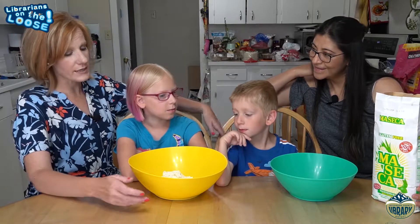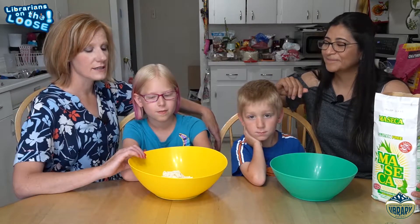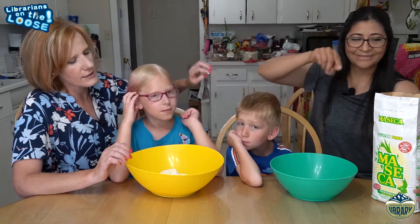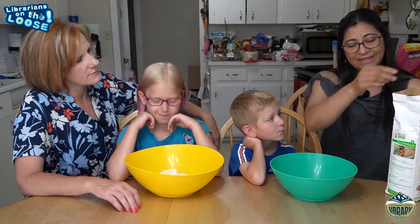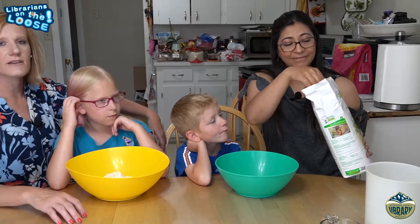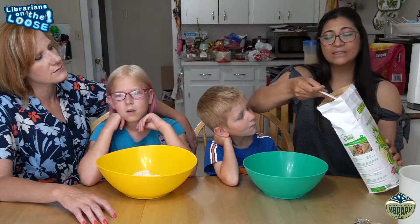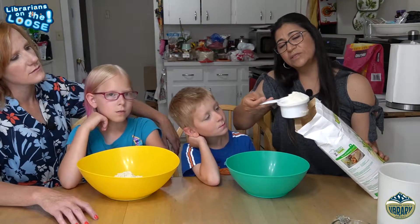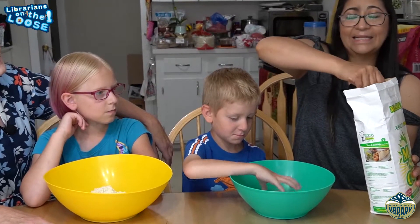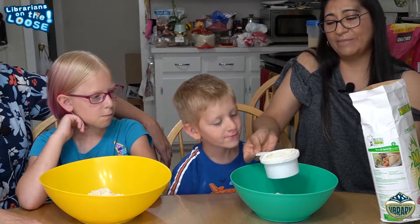Adriana is going to show us how to make tortillas. Les voy a enseñar como preparar tortillas. It's so easy! So in this bowl we've already put some masa, but Owen and Adriana are going to let us know how much to put in. The easy thing is you have to follow the directions — the directions are on the back of most Mexican masa packages. We are going to use two cups of masa. Dos tazas de masa. Y las instrucciones están al reverso de la bolsa.